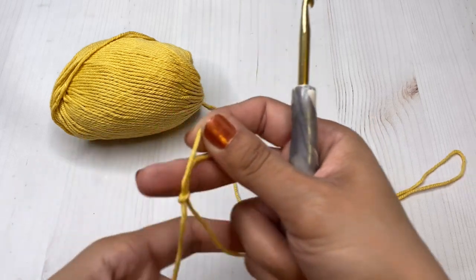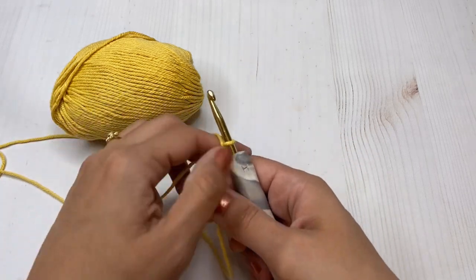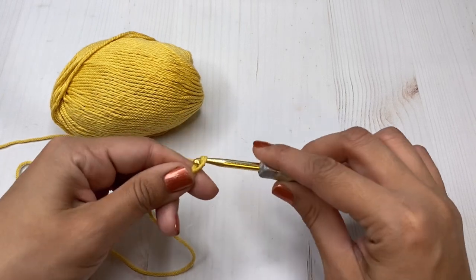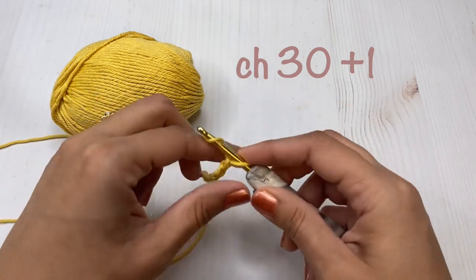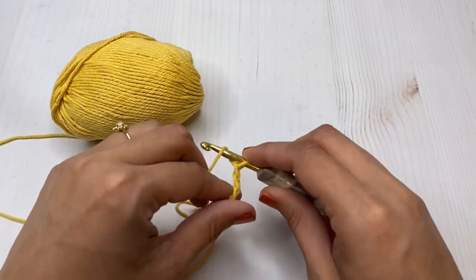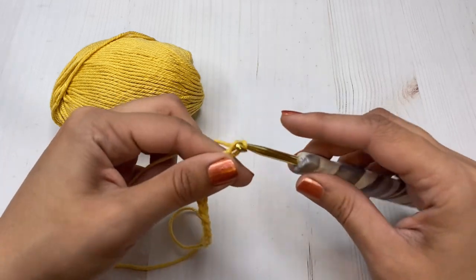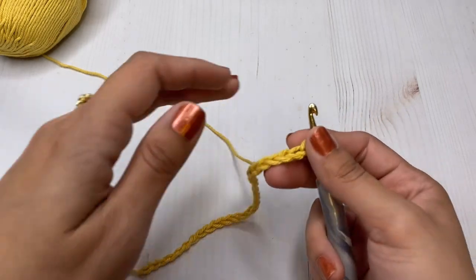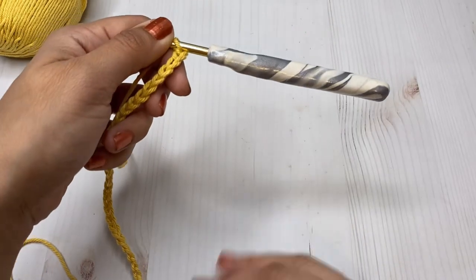As always, we are going to start by making our slipknot. For this stitch you need multiples of two plus one, so I'm going to chain 30. You can chain as many as you want, just remember it's multiples of two plus one. For this dishcloth I did chain 30, and after those 30 chains I'm going to add one additional chain. Alright, so here I have my 30 chains and I'm going to do one more.